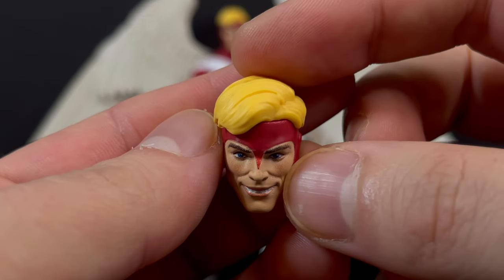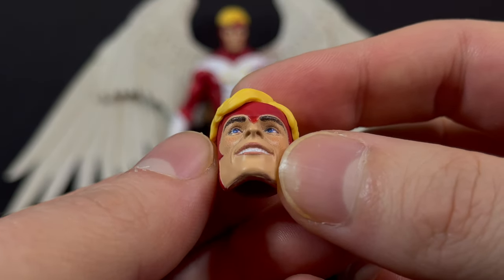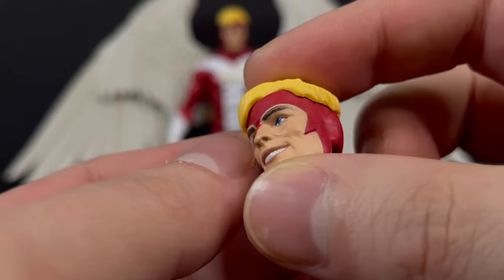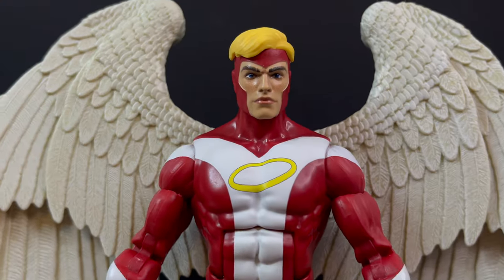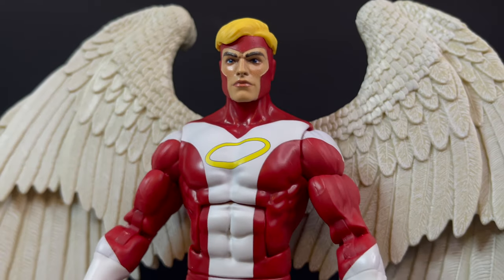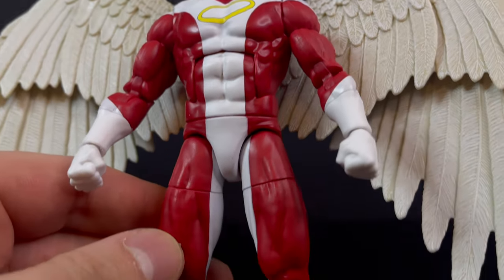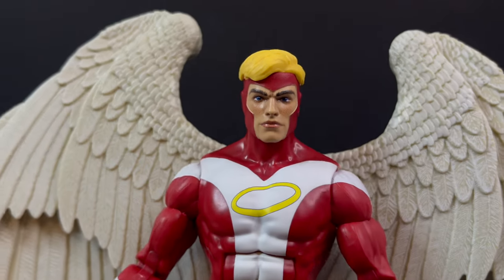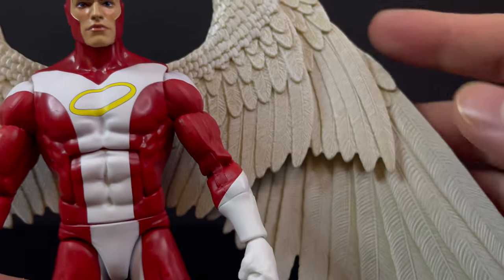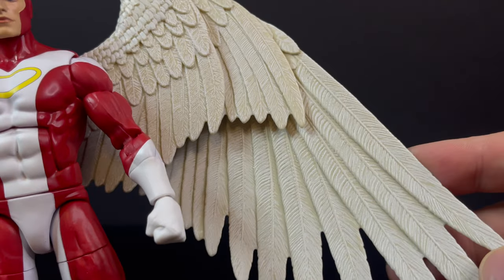He has a bit of a Gambit thing going on. This particular one goes down to the bridge of the nose and has points on the cheekbones, whereas the other one is basically just Gambit's in red, and he's got his hair. The colors are nice and crisp. The paint is nice and crisp. He's got his halo logo right there on the front.